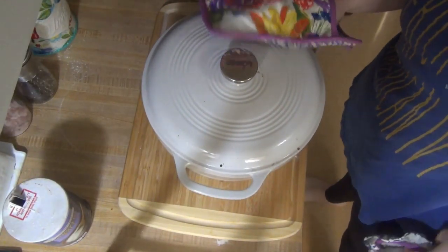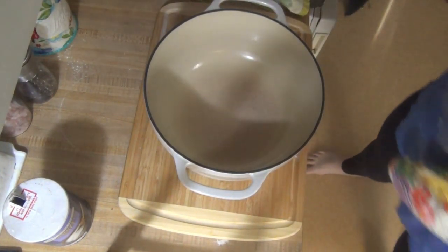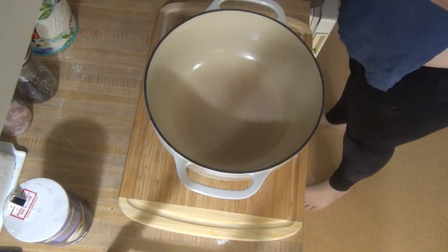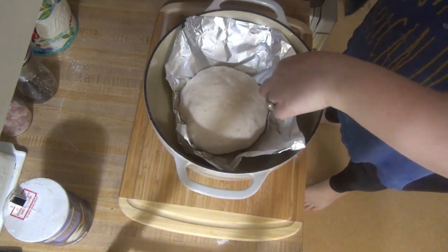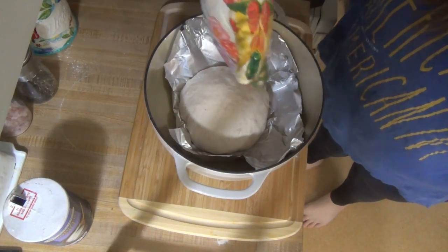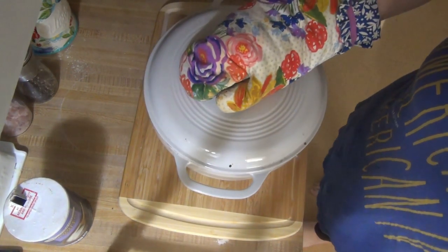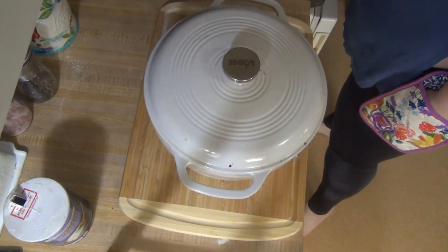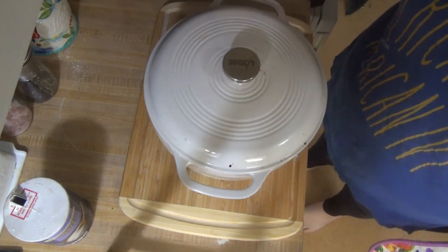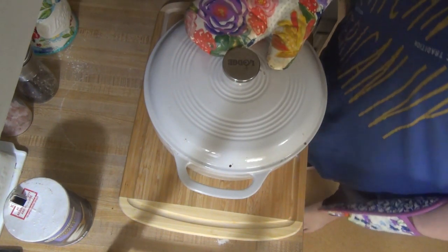I just pulled the Dutch oven out of the oven — it is extremely hot so I had to make sure I used my oven mitt. Now I'm going to get this foil with the dough and place it in there carefully. Put the lid back on and that is going to go back in the oven for 30 minutes. Then after 30 minutes I will remove the lid and the foil and put the bread back in there for just 10 more minutes.